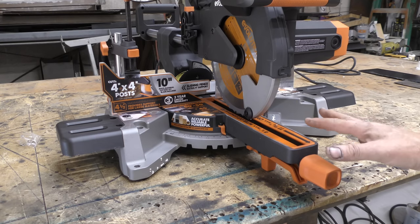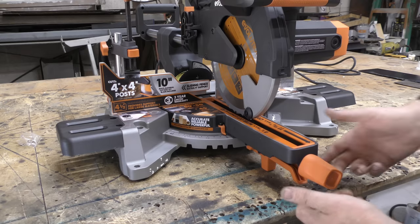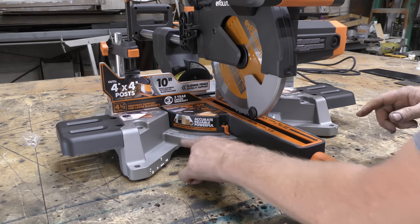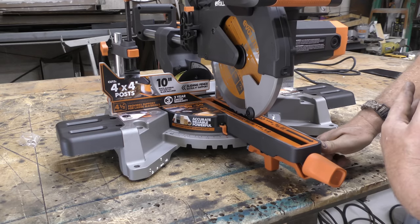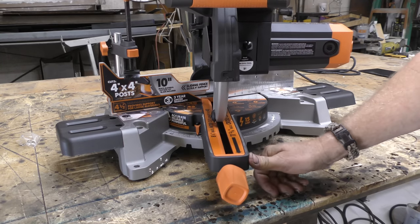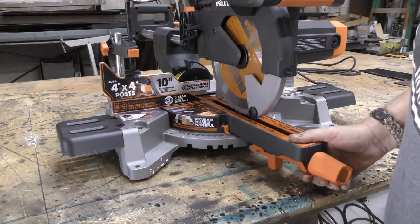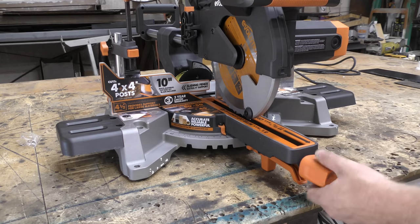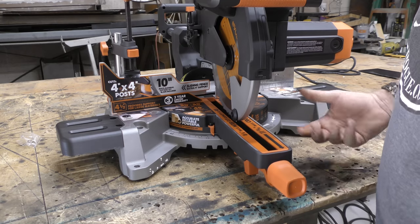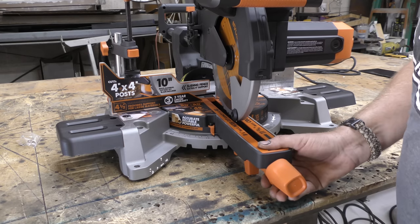Let's talk about the turntable. It seems fairly standard — it has your extension arm, your locking miter arm, and your trigger to help you turn the table back and forth. These notches here are predetermined, so if you go and just want to hit zero it'll lock into zero. The next one is 15 degrees, then you have 22 and a half, 30, and 45. Those seem to be pretty standard on most sliding miter saws. Once you get to a degree you want, say 10 degrees, you can lock your arm down and that will keep it from moving back and forth.